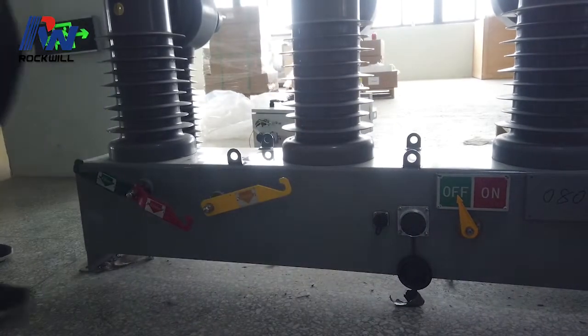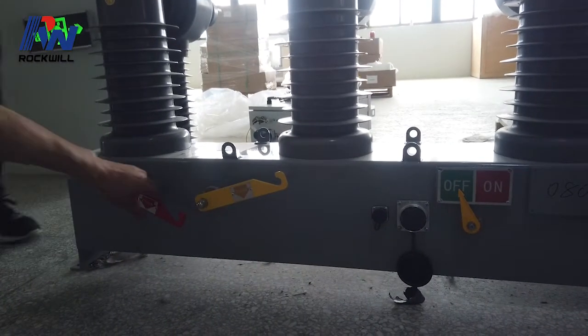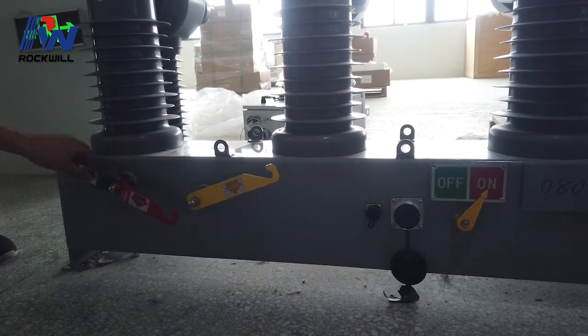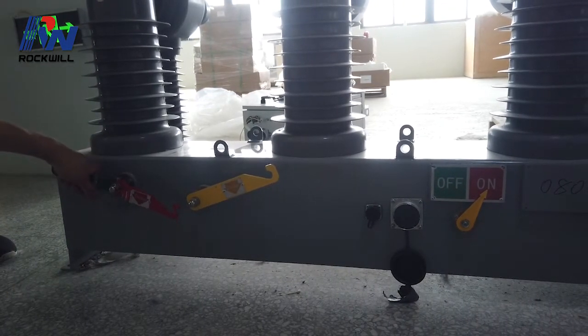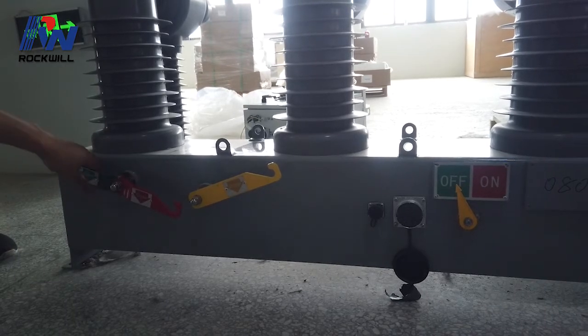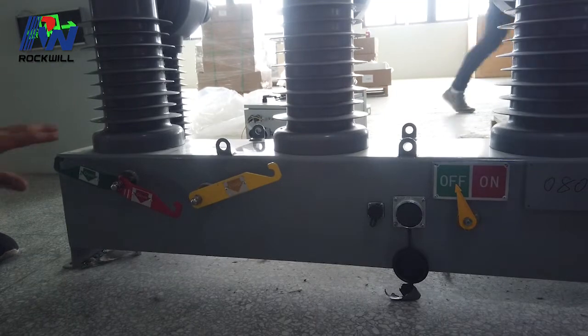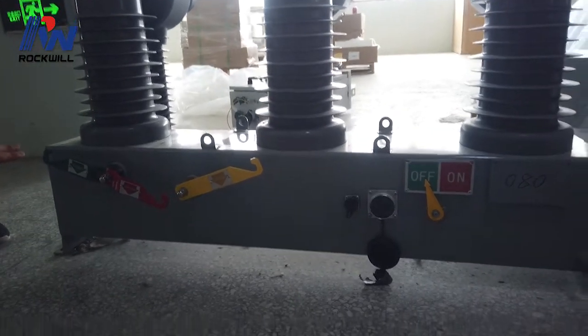You heard that sound — the charging is finished. Now we close. And now we open. This is the manual procedure for how to operate the recloser manually.